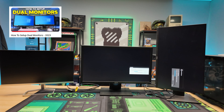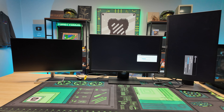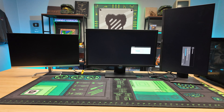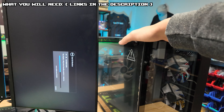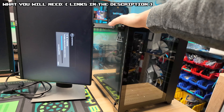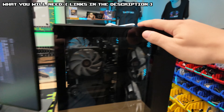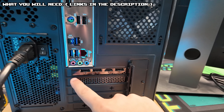You might have seen our dual monitor video, which is going to be very similar to this one, but this one I'm going to throw a little bit more curveballs. It's going to have a wider range of help. Here's everything that you are going to need to make this work. Step one, you're obviously going to need a computer. I'm using a gaming PC for this demonstration. That just means that we're going to have more display options because we will be using a GPU.